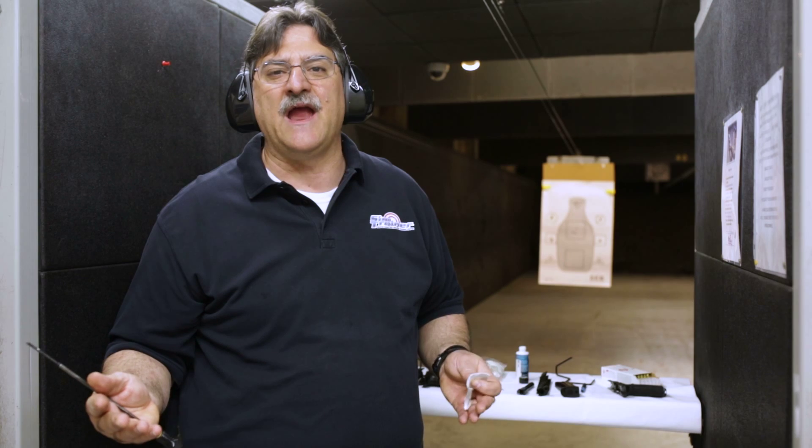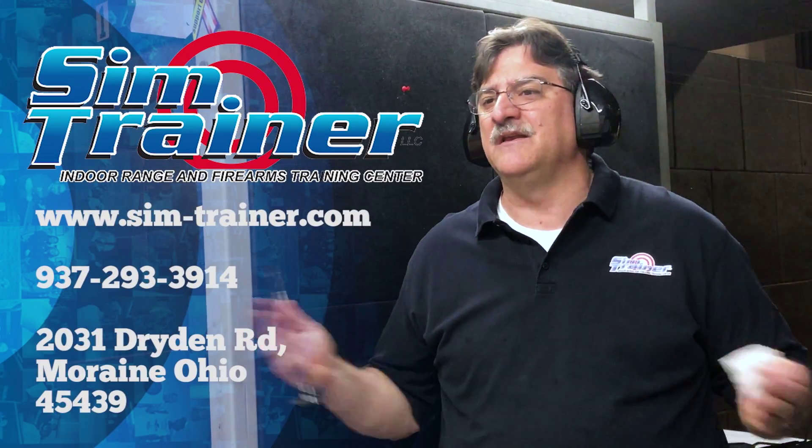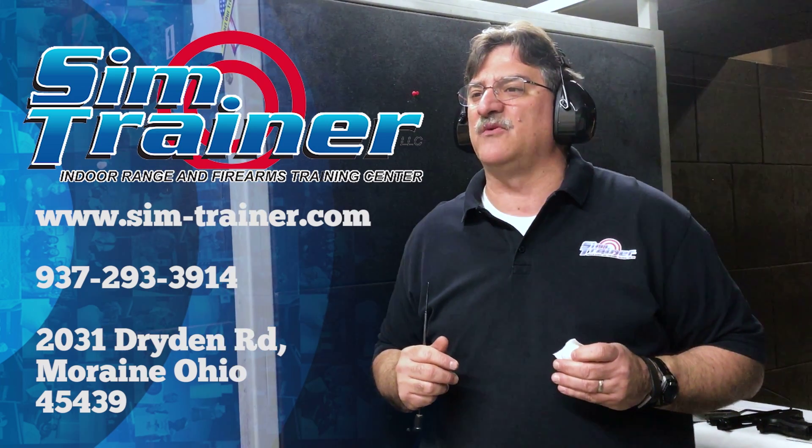From that standpoint, it's going to be a very viable alternative to other lead-free ammo on the market, and it may even be better because their price point appears to be really good. We're going to have a Federal representative here at the range on March 25th — he may stay all day depending on interest — where we'll let people come in, shoot some of the Syntech, and try some of our rental guns. Check out our website and mark the date: March 25th, a Saturday, beginning at 9 o'clock. Ammo will be provided for free; you just pay for rental guns if needed. Come try it out and see if it meets your training or shooting needs here at SimTrainer.